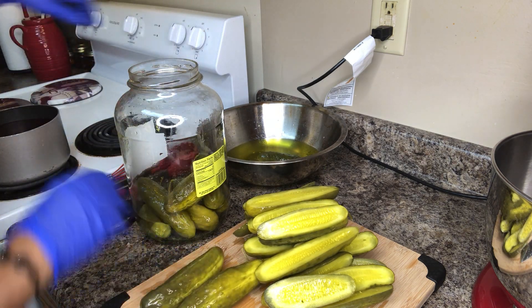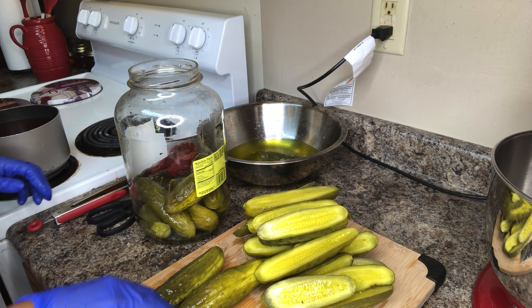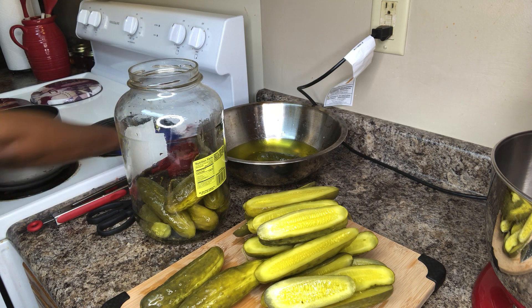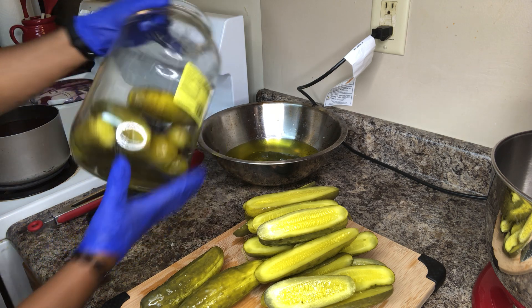You can turn the Kool-Aid sugar mixture off once you feel all the sugar is dissolved — it's pretty much ready because you don't want it to get too hot. You really don't want it to get too hot because if it does, you don't want to shatter your glass. You don't want to put hot liquid into your glass jar.